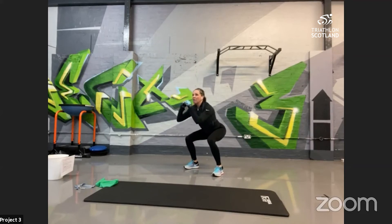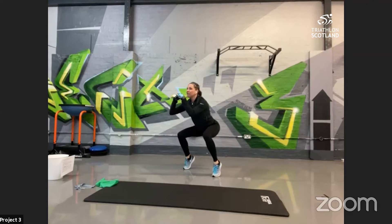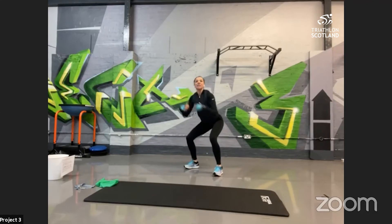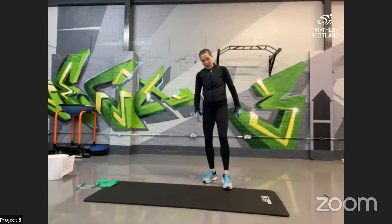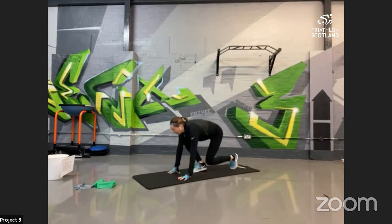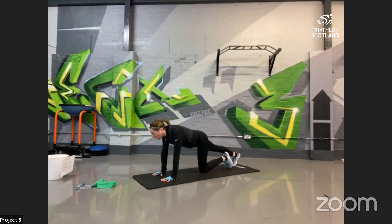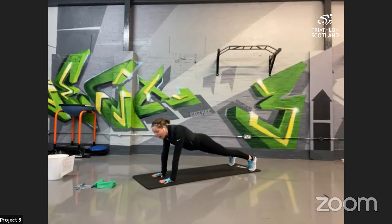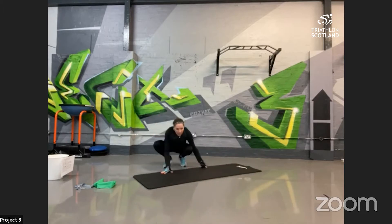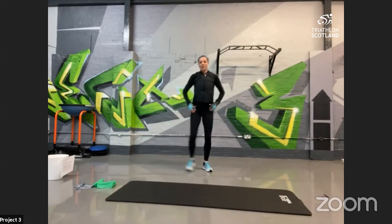Then into squatting calf raises — back into the legs. Squat position, down into a static hold, and very slowly raise up onto the ball of your feet and back down, targeting the calves. Then we're onto the floor into a plank reach, working the core, lower back, and shoulders. Plank position, feet shoulder-width apart to help with balance — reach out and stretch each arm and repeat that pattern.